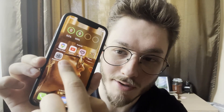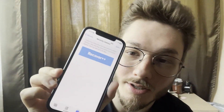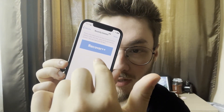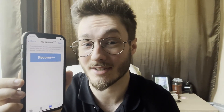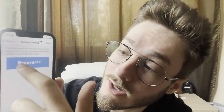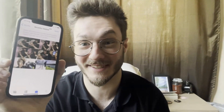So this is the app I'm talking about. It's Recovery++, well, Photo Recovery. And if you go on it, it prompts you this button — Recovery++ — and then as soon as you click it, it pretty much happens instantaneously. Let me just give you a quick demo. And there's all my recently deleted photos.